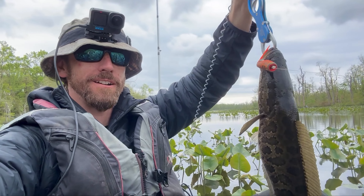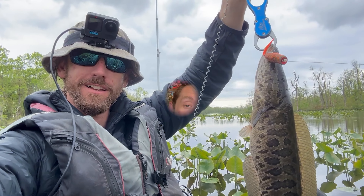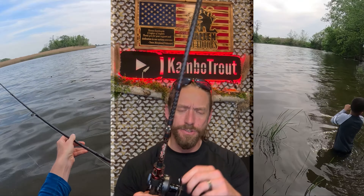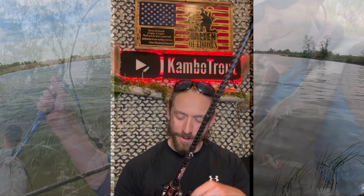Again, this is the highest speed reel out there, which if you're snakehead fishing can really come in handy. A lot of times snakehead will porpoise out of the water and run straight at you after a hook set. When you can take up line that quickly at 10.5:1, you stand a much better chance of maintaining tension and landing that fish.